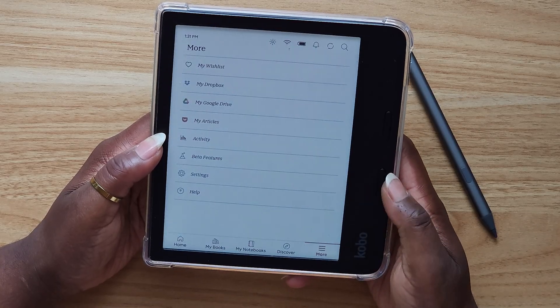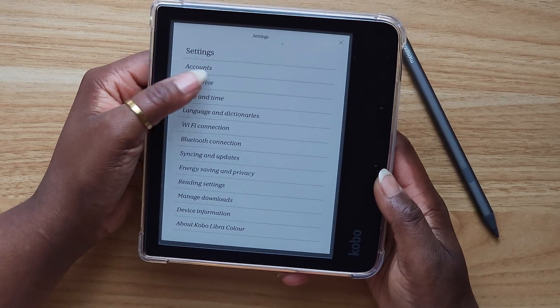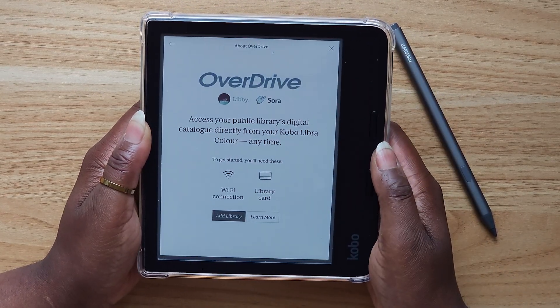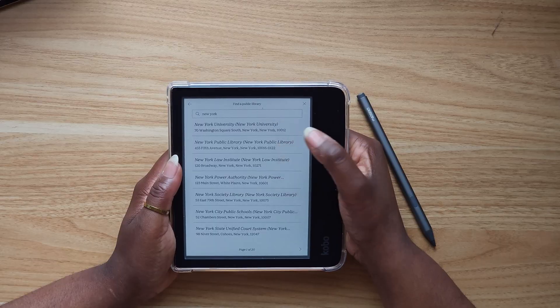To add your card, you hit the More button at the bottom, then hit Settings, and you'll see the OverDrive tab. From there you're going to hit Get Started, then it's going to bring you to the next page where you're going to hit Add Library.